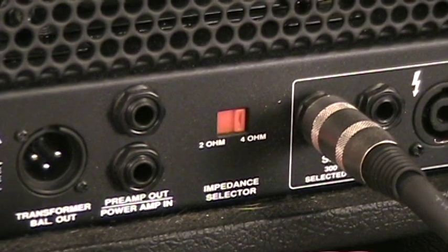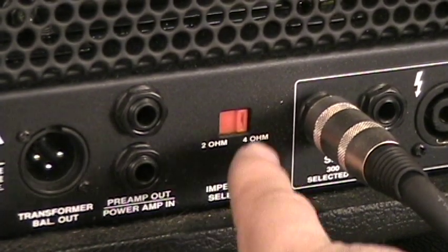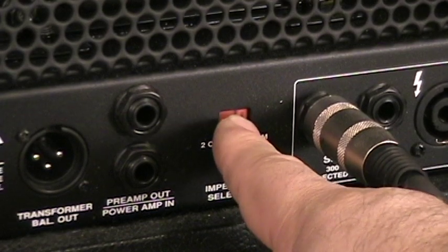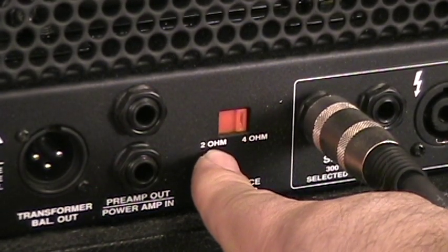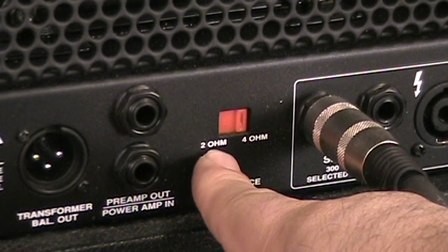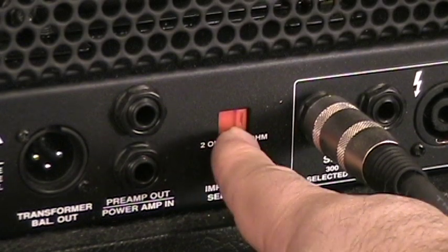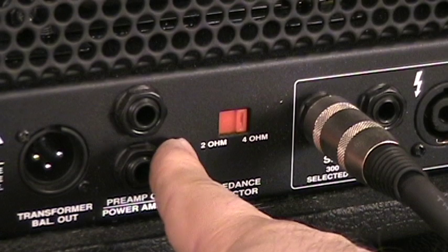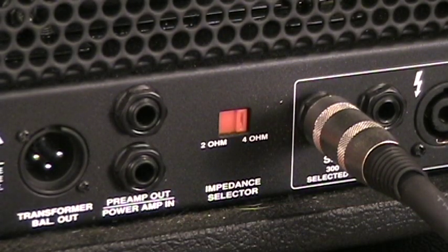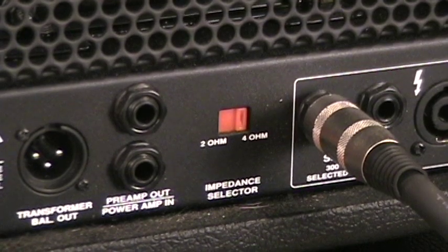The impedance switch is very important. I've got this plugged into a four-ohm load — an SVT-810E — so I have it selected for four ohms. If you run two four-ohm loads, that gives you a two-ohm load and you'd switch this to two ohms. Right now I'm just running one SVT-810E, so I'm keeping it at four ohms.